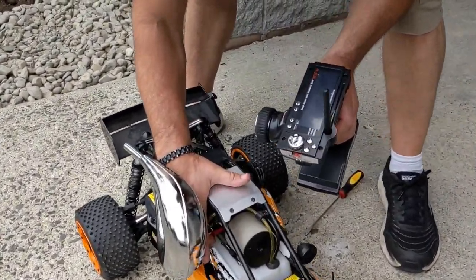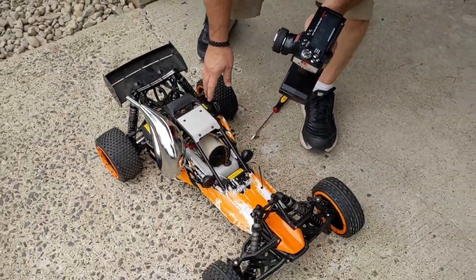Now you're going to reach back, shut the choke completely off, and give it a couple more pulls.